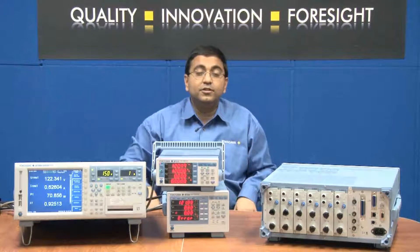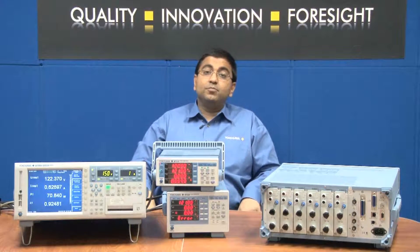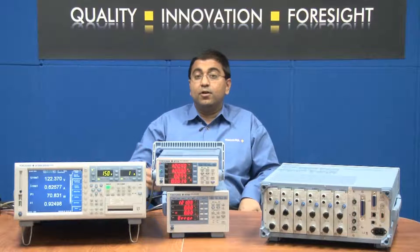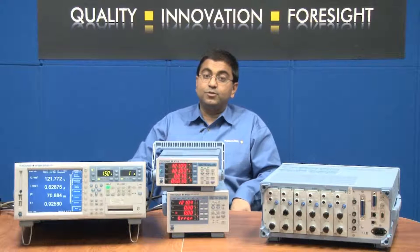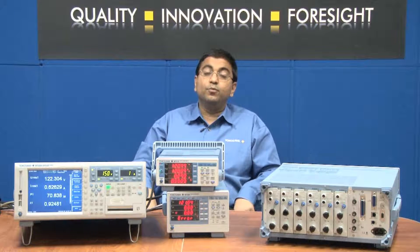The direct current input terminals can measure current up to plus or minus 50 amps RMS depending on the model and configuration, while the external current sensor input can measure voltage up to plus or minus 10 volts.